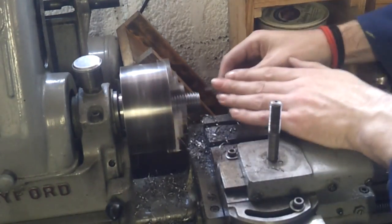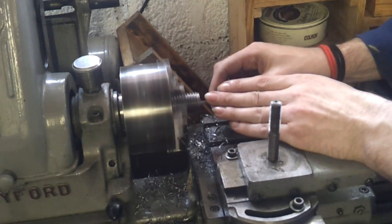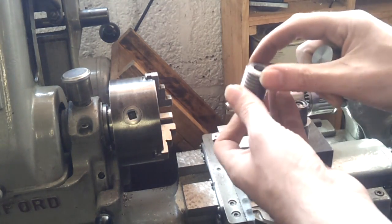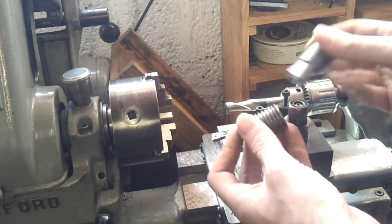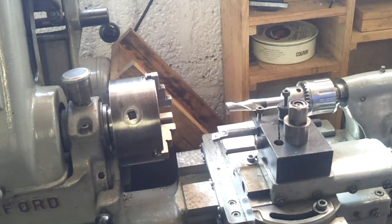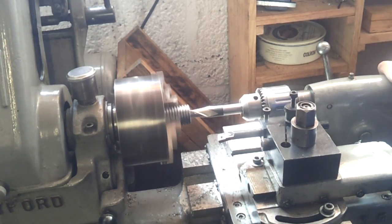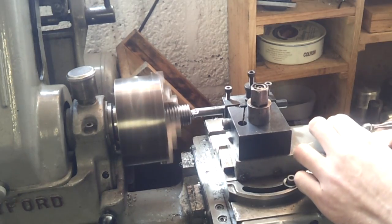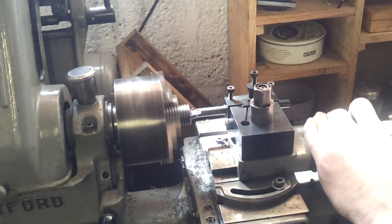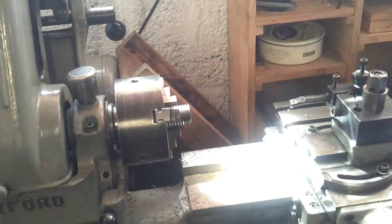Just going to finish it off by taking the air tool to it. The final stage on this coupler needs to be 17mm diameter and about 10mm deep so that it drops in. We'll take that to 14mm with a slot drill and then bore out the rest, and that should be that one done.